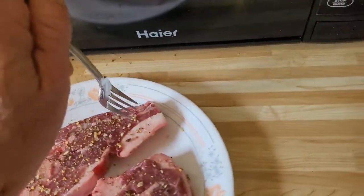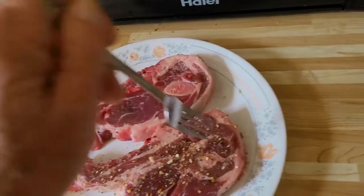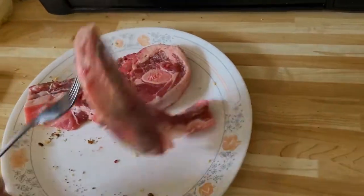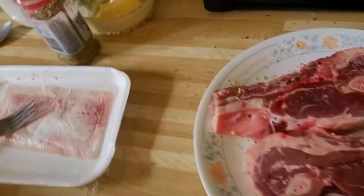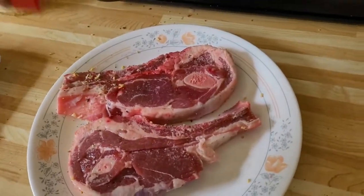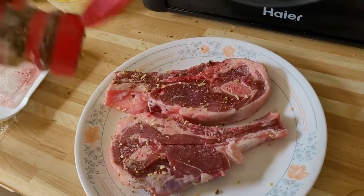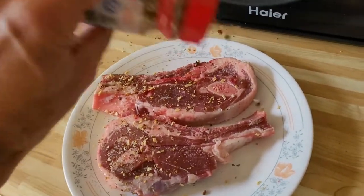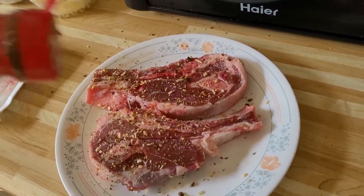Now we're going to turn the chop over and do the other side, and then we're going to let this soak in for a half hour before we put them on the grill. We added a little Greek spice — not a whole lot, just enough. I've also done lamb chops with rosemary and Italian seasoning, as well as this Greek spice.